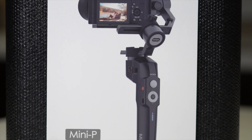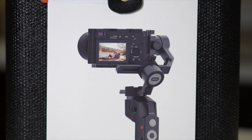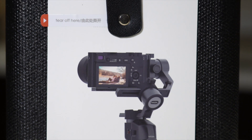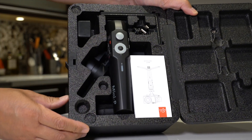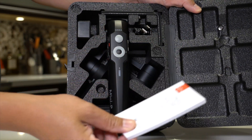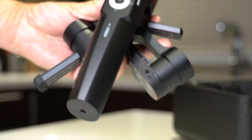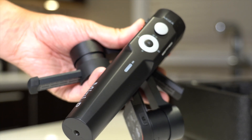So what is the Moza Mini P? Just like those bigger ones, it's a three-axis gimbal. It comes in a nice little case, though you probably won't use the case very often unless you're traveling extensively, because it kind of defeats the purpose — this is very portable. It actually folds up and when folded it's about the size of a book. I carry this in the back pocket of my backpack, that's how handy it is.